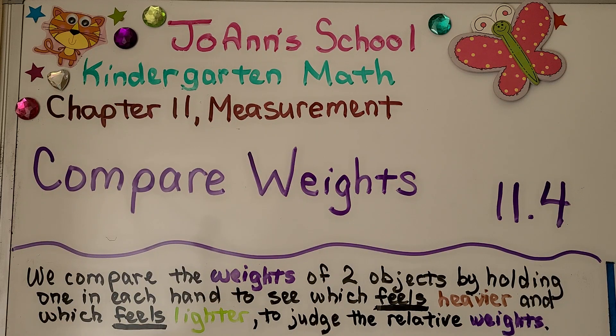Lesson 11.4: Compare Weights. We compare the weights of two objects by holding one in each hand to see which feels heavier and which feels lighter, to judge the relative weights.